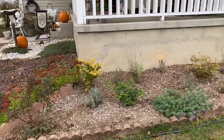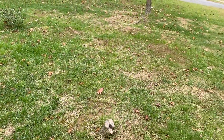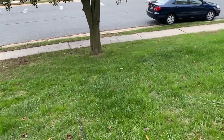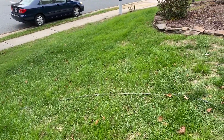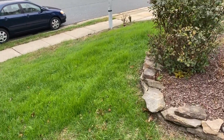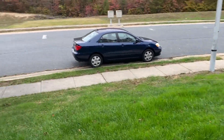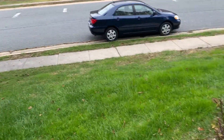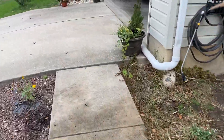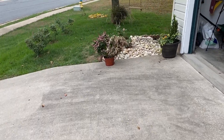We're also working on the grass — we killed off all of our grass and are adding new seed. It looks really good because two months ago there was no grass at all. We still have some bare spots but it's coming along nicely. Sorry for the background noise — there's always yard work going on around here this time of year.